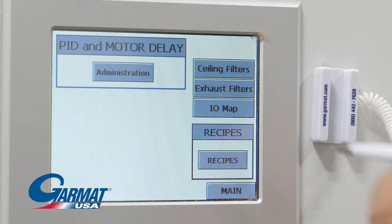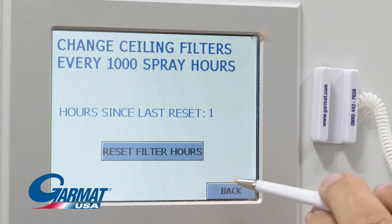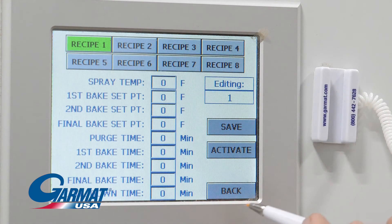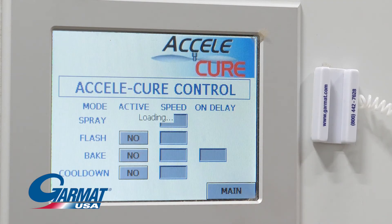Maintenance. Filter status and recipes are stored here. Optional Excelicure and blower buttons.